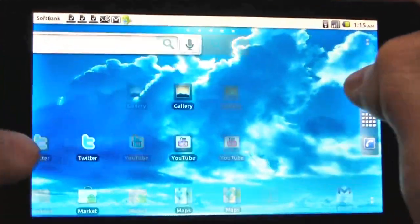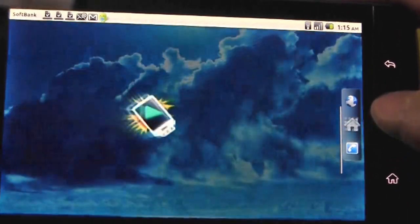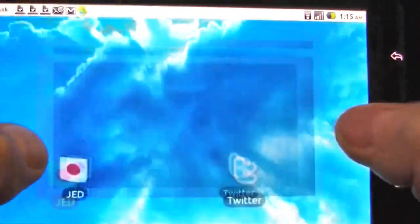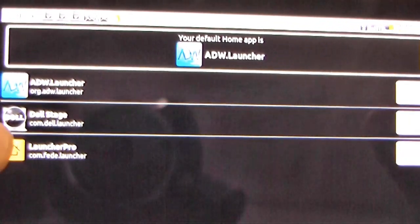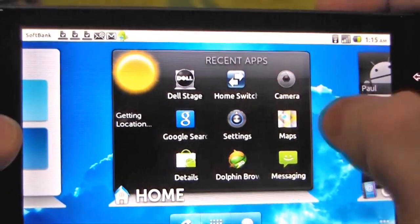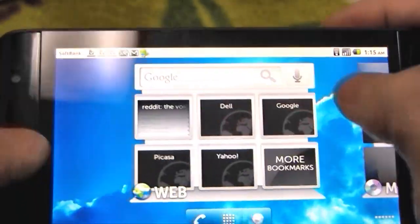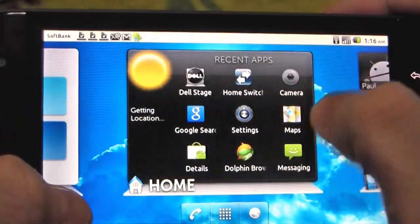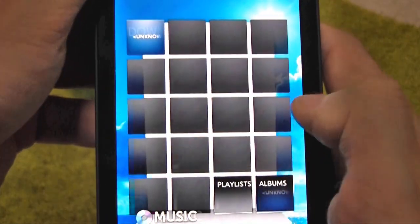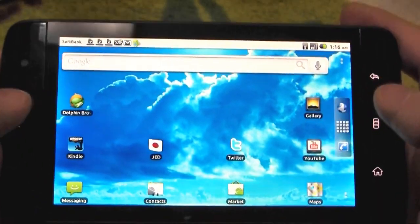We've got several launchers here. This is the ADW launcher. There's also a couple of other ones that are pre-loaded. So let's just take a look at those. There's Dell Stage as well and Launcher Pro. I haven't tried the last one, but we'll take a look at Dell's Stage UI, which should come pre-loaded with the official version of 2.2. You've got these categories here — home, contacts, email. I'm not really fond of that design myself, so I'm sticking with the ADW launcher.